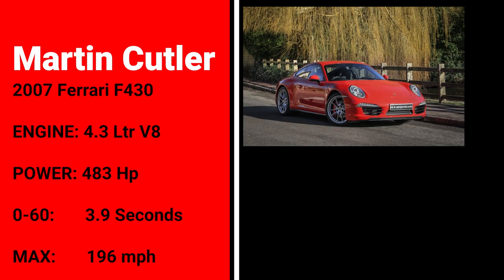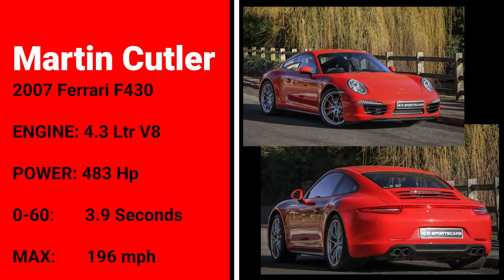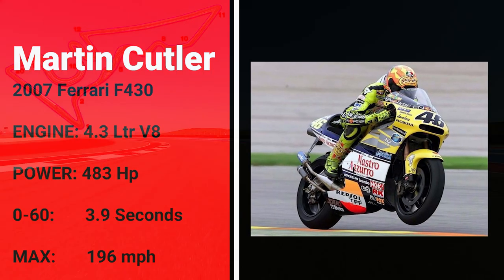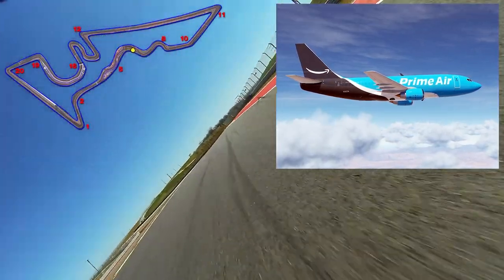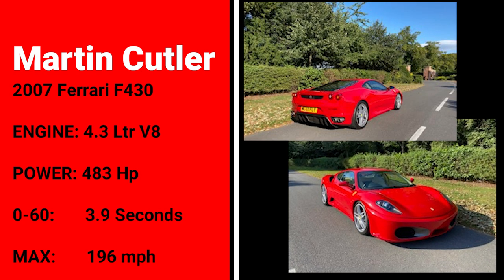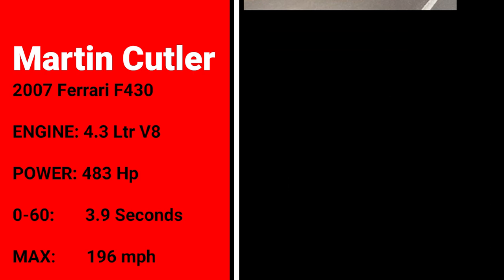Martin has had four Porsches in the past, including more recently this Guards Red 991 C4S. When Martin is not living the dream in his Ferrari you may find him risking life itself on one of these two-stroke GP bikes, because Martin is a madman. When Martin is not risking his life on the track you can find him driving one of these — a Boeing 737 for Amazon. Thank you for sharing your Ferrari F430 with us this week Martin. If you would like to be featured on subscriber rides, let me know.